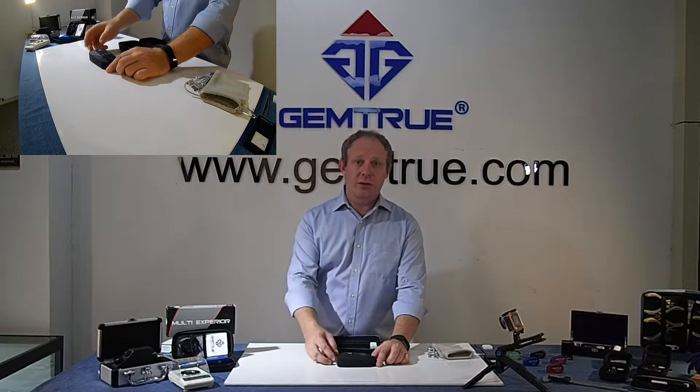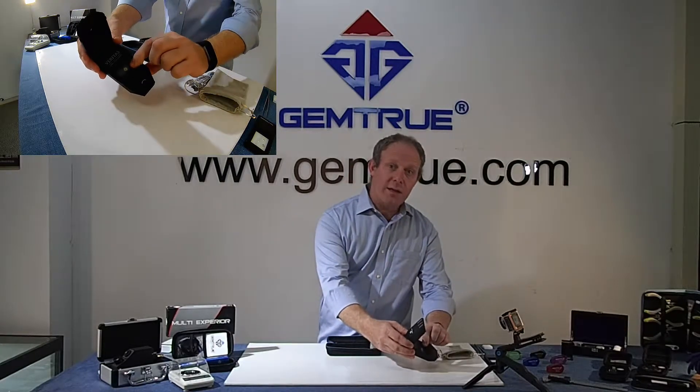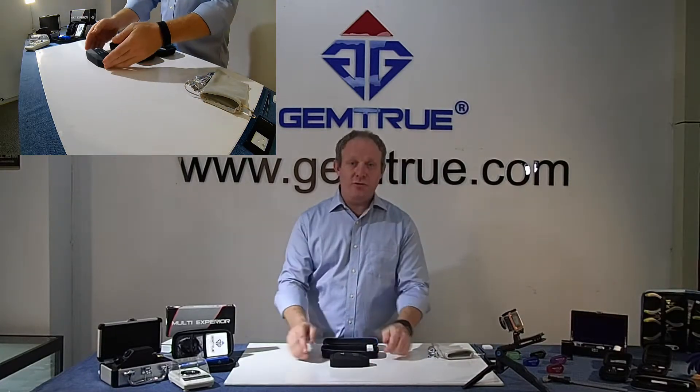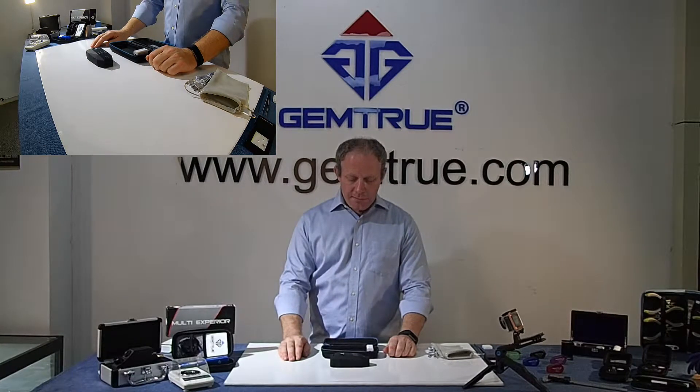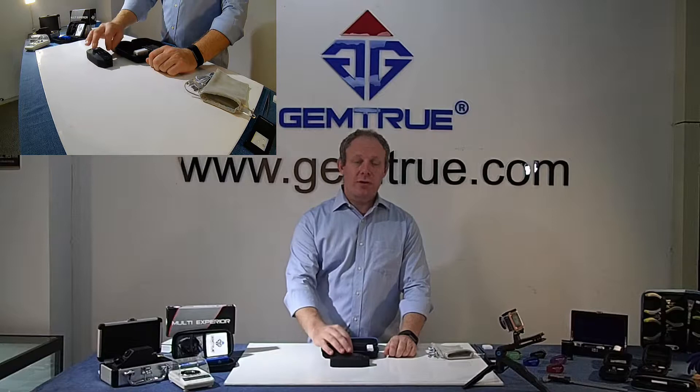It'll do tiny, tiny stones as well. Providing they don't fit through this tiny hole in the middle here, you can test them. So that's the GemTrue Varietus — CVD, HPHT, moissanite, and diamond tester.